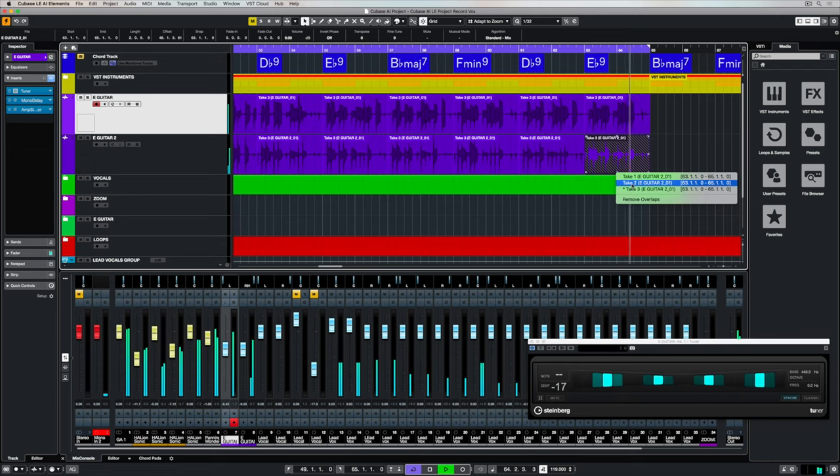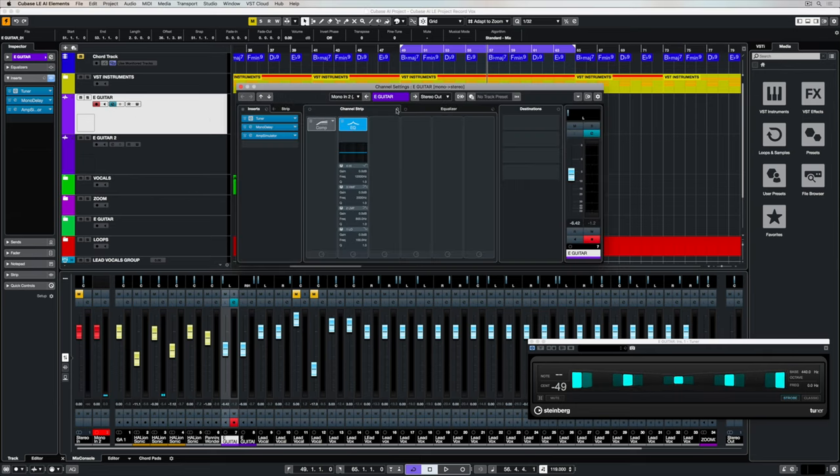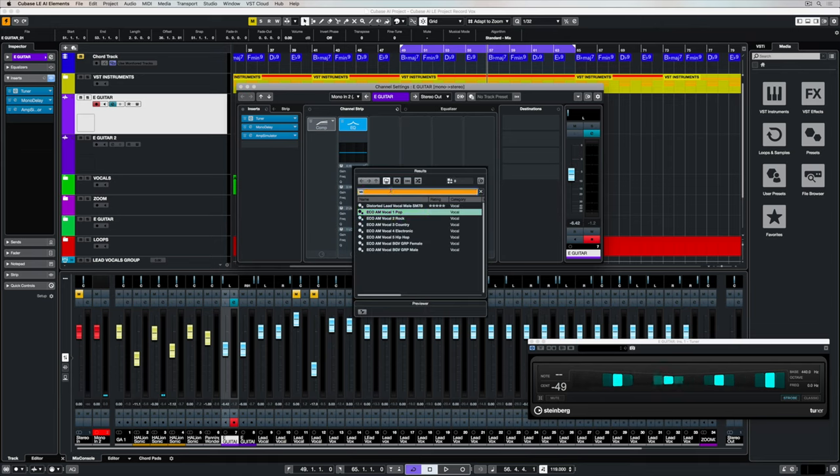In music production it's really important to control the dynamics of each individual track, and we do that through using things like compressors. We can access the channel strip through the channel overview window and access presets that have been designed by engineers for specific instruments. I'm going with a really tight guitar sound here, and that means it's loaded a compressor.